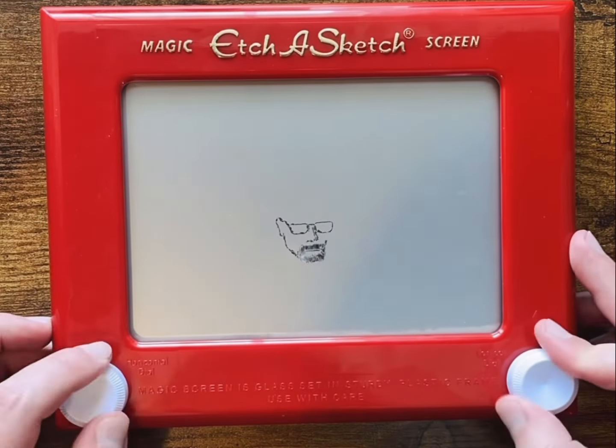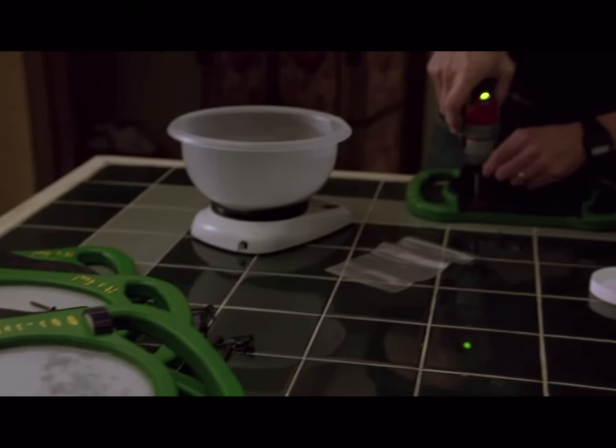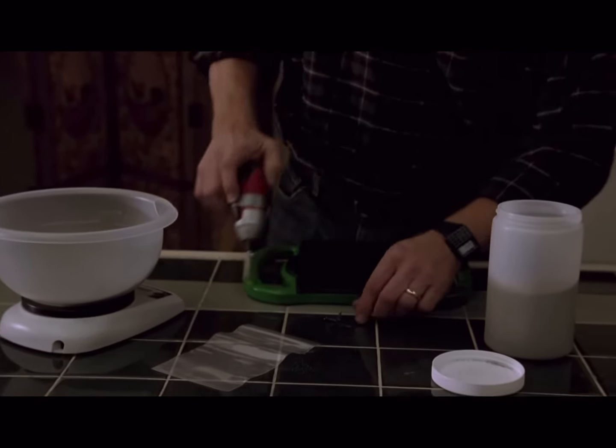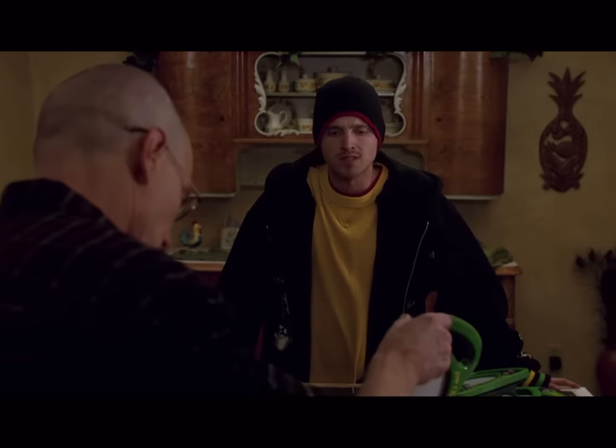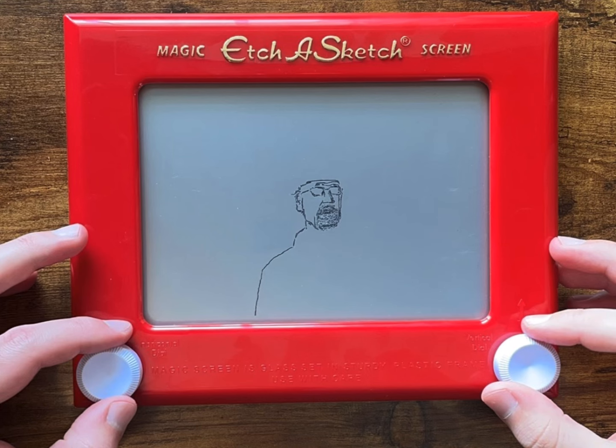A while back, I decided to make a sketch of Walter White. This ended up being one of my more difficult sketches for a few reasons. The first reason was I hadn't drawn a person in a long time, and drawing faces is hard.